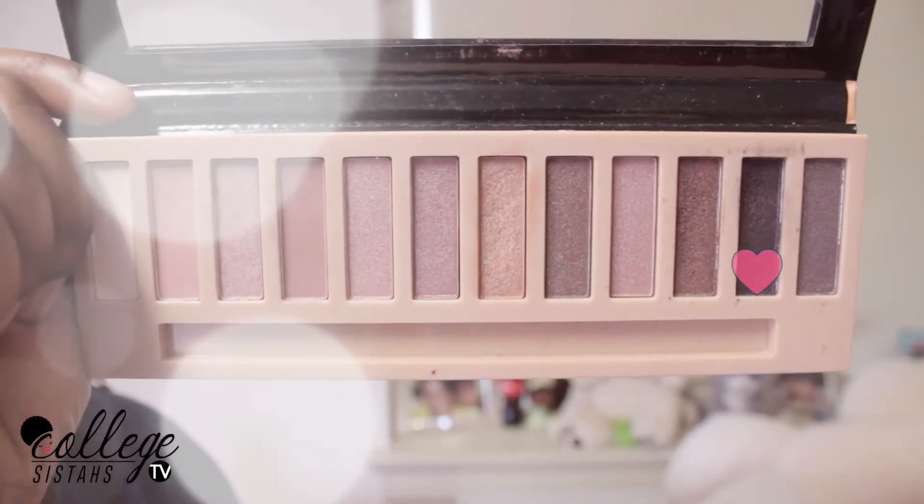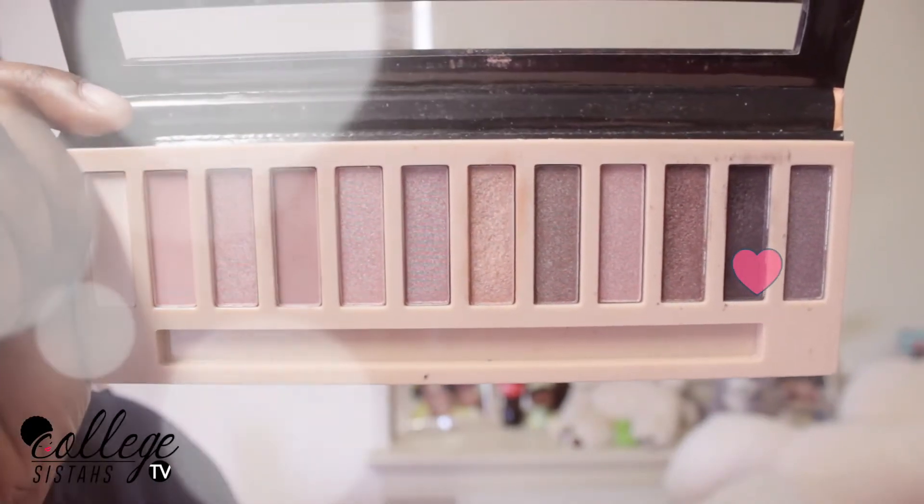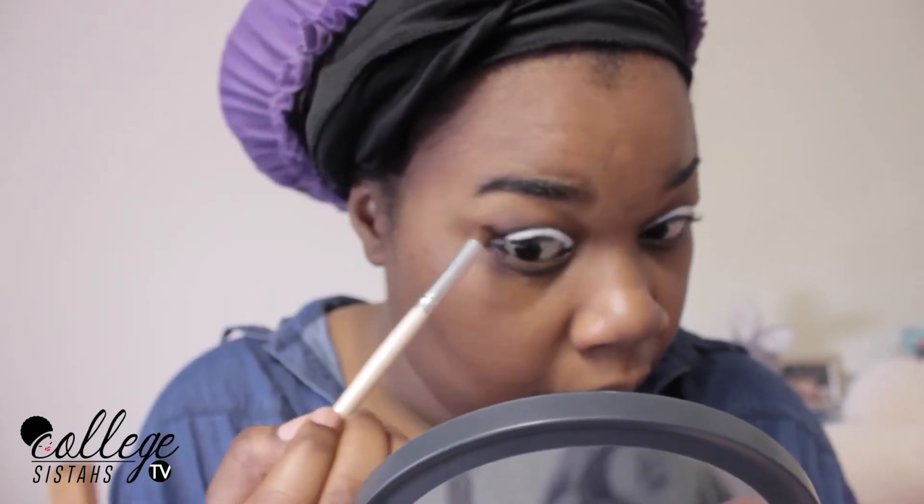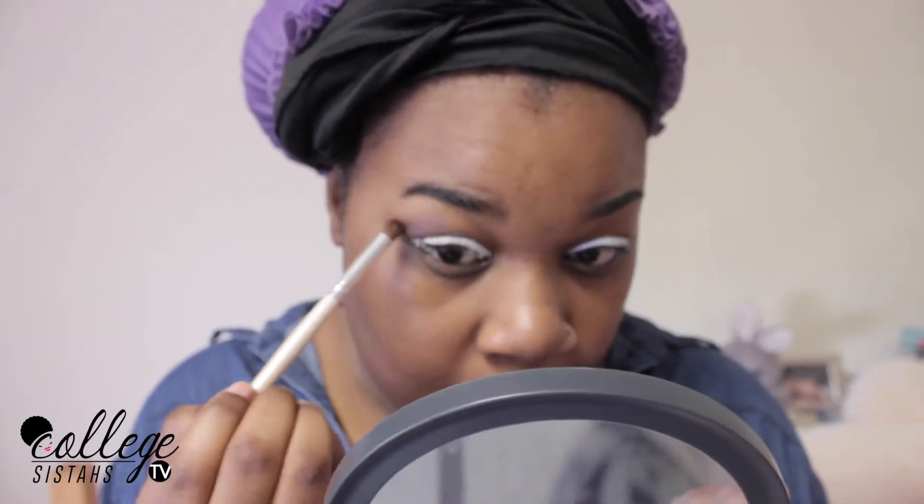Next, I'm going to take the darkest beautiful purple in this palette and I'm going to place it on top of my crease. I'm going to make sure that I really blend this color out because I don't want any harsh lines.